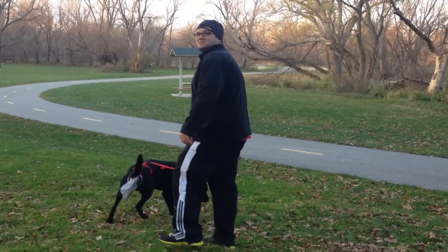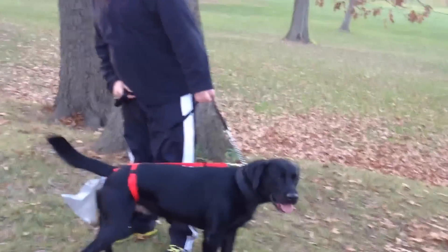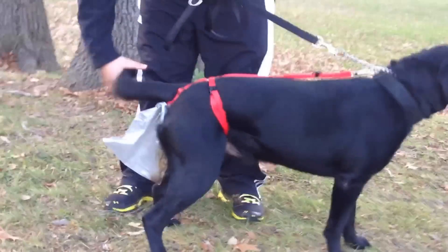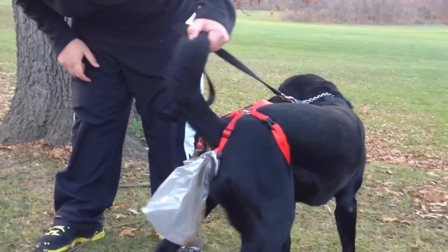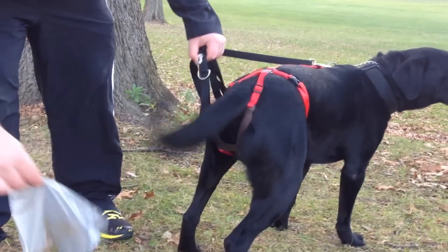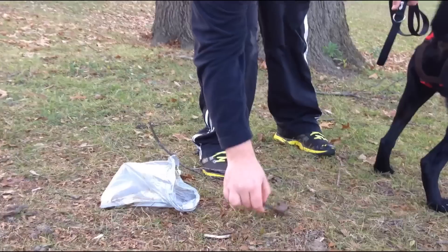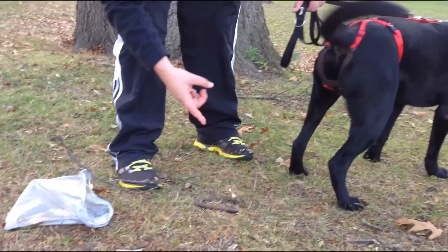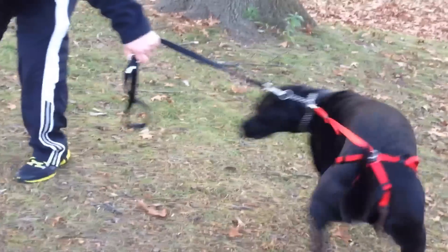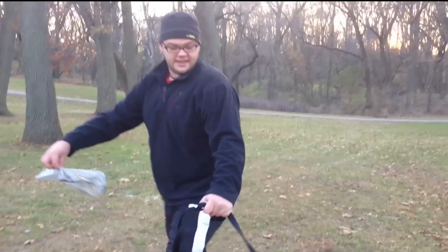I don't think it worked like it was supposed to. That's the poo trap. And then there's a little drawstring here I'll kind of show you. That's that little rubber piece there. It connects like a horseshoe. And, as you can see, his poop is in the bag. That's the poo trap.